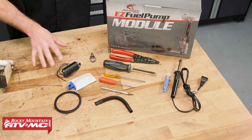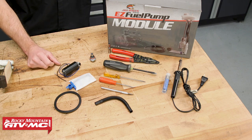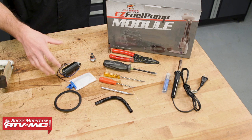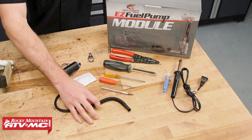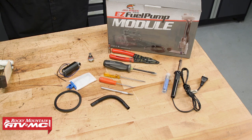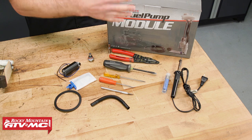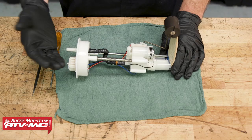As far as parts go, this is our fuel pump rebuild kit. Mainly it includes your fuel pump, the filter, an O-ring for your cap when you go to reinstall it, and your pressure regulator. Most of the time you won't need to replace the regulator, but it's included in case you need it. We also have a small socket to help install a clip. And if you don't want to go through all the hassle, this is the fuel pump module if you just want to replace the complete assembly.